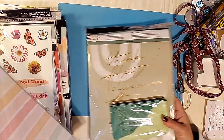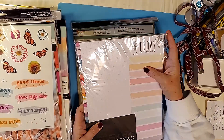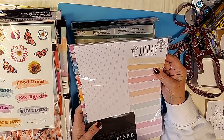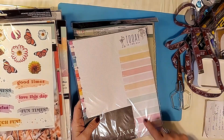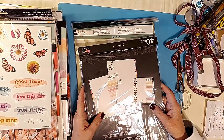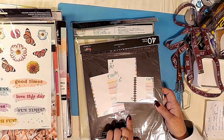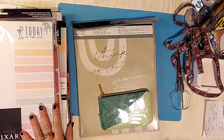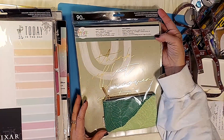And this was a Pixar paper pack — "Today's the Day" — it has kids' characters on it, so I thought my grandkids would like this. It has the time of day on this side for a daily format, but you don't have to use it that way. I just thought it was neat to have the different characters on it and put them in for my grandkids.